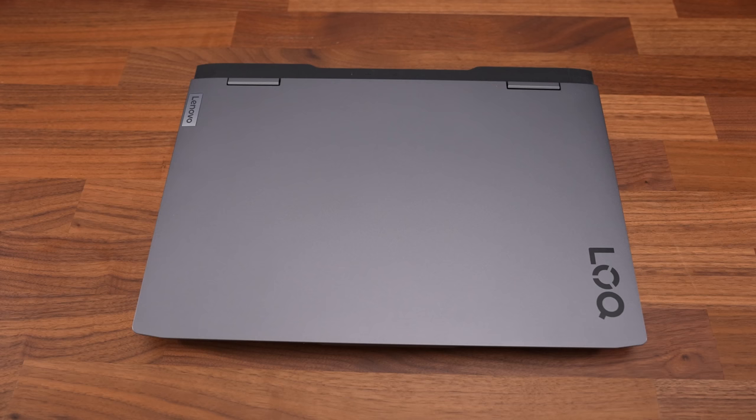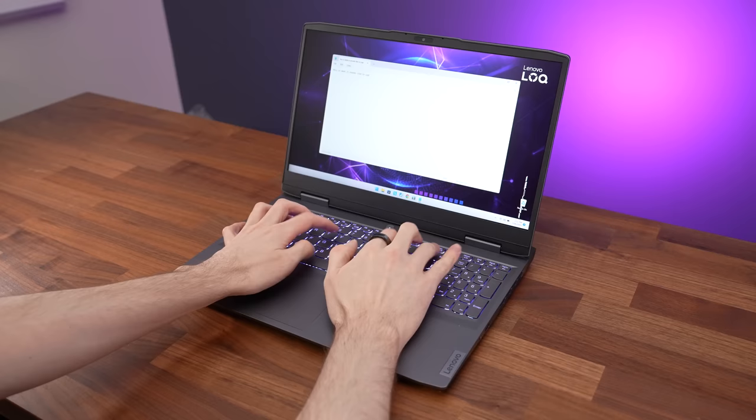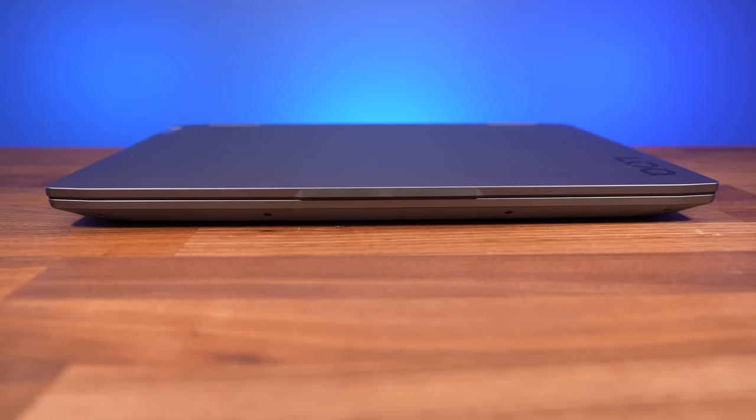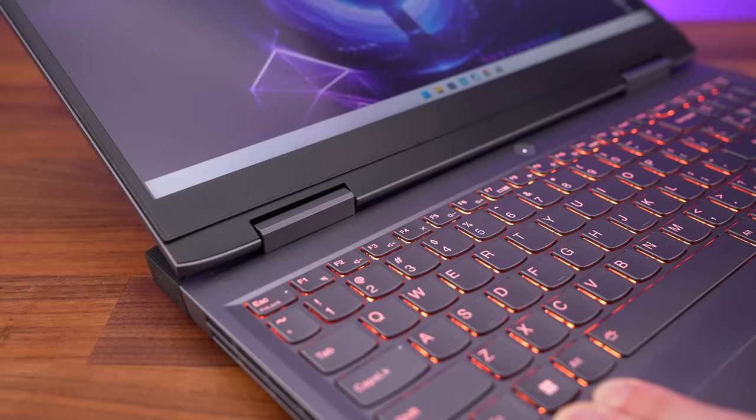The Locke has a storm grey plastic finish on both the lid and interior. Build quality feels decent. Last year's IdeaPad Gaming 3 had a lot of screen wobble, but that's not a problem here. There is some flex to the keyboard and lid when pushing hard, but it felt sturdy during normal use. The front of the lid sticks out a little, making one-finger opening easy, and the lid goes back about 155 degrees. The hinge feels solid even when ripping the lid open fast.